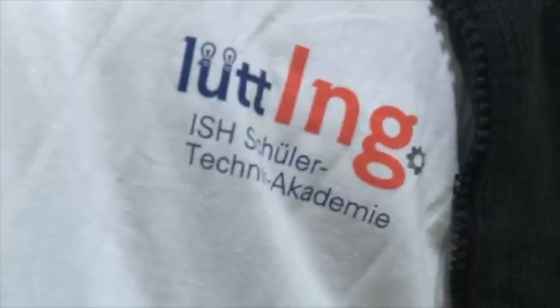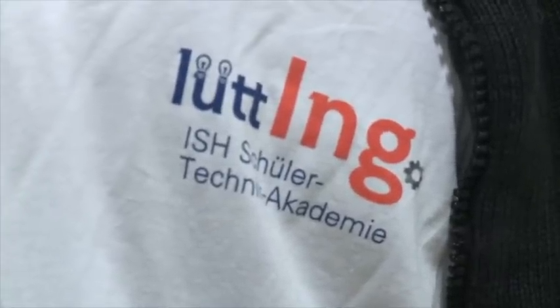Regenerative Energie – wir sind an der Hermann-Tast-Schule. Die Lütting-Akademie, oder die Schüler-Technik-Akademie, ist gegründet von der Innovationsstiftung. Wir sind ein kleiner Ableger davon, der an der Hermann-Tast-Schule agiert, und bei uns macht der 13. Jahrgang im Rahmen des Lütting-Programms den Projektkurs Regenerative Energien.